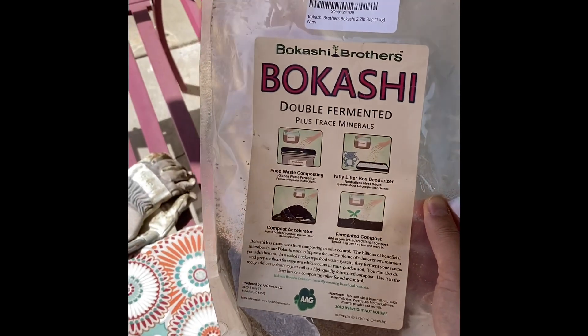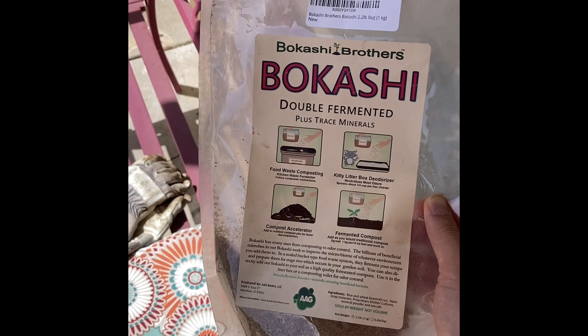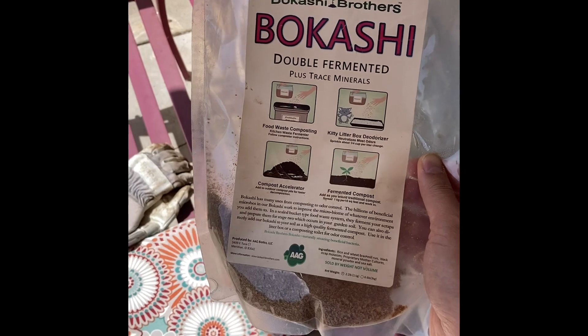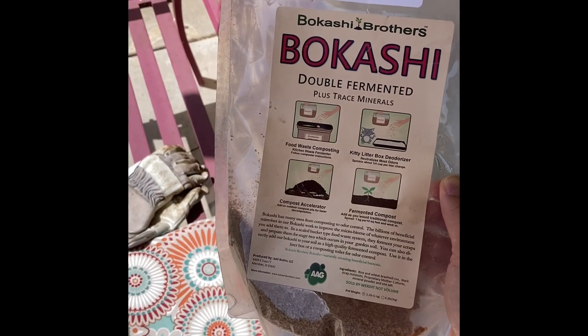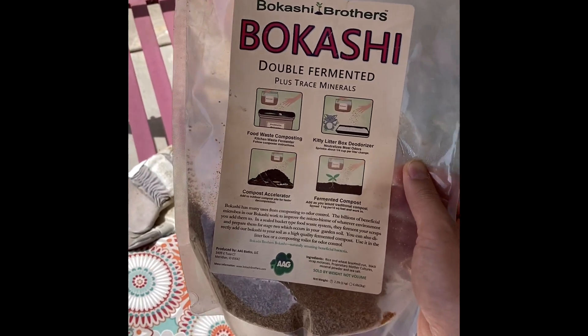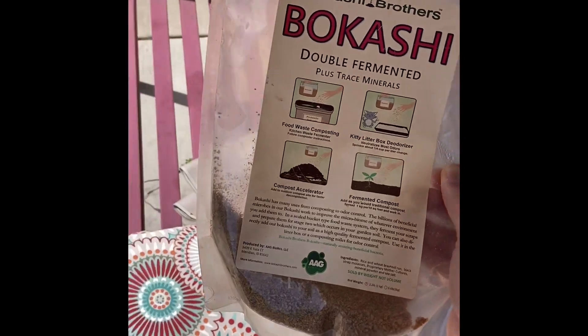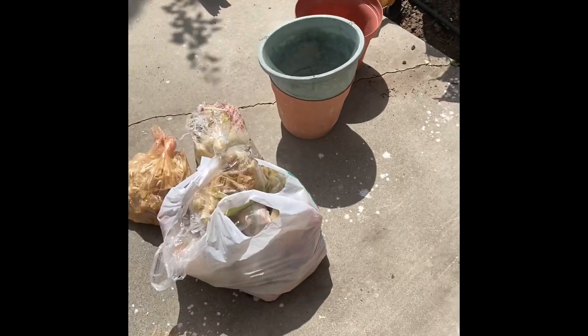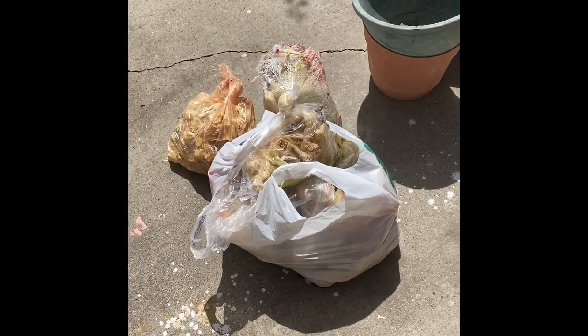This is the brand that I buy. It's through eBay — it's a two pound bag by the Bokashi Brothers and it's about 17 to under 20 dollars. It lasts a very long time because you just use a little bit each time.